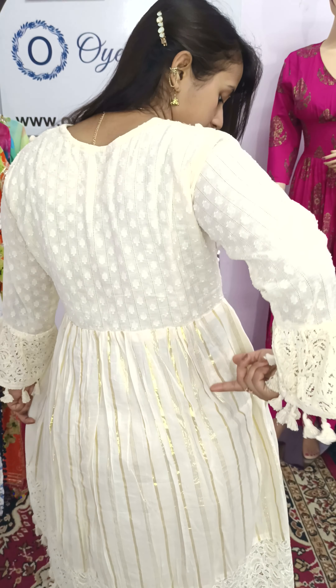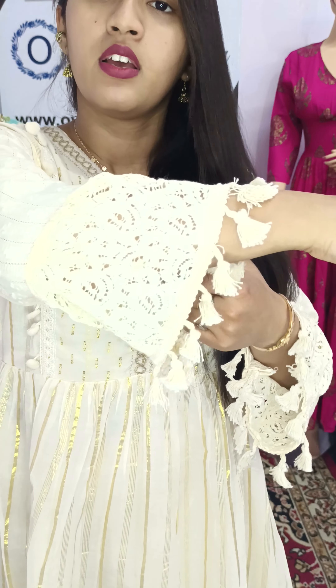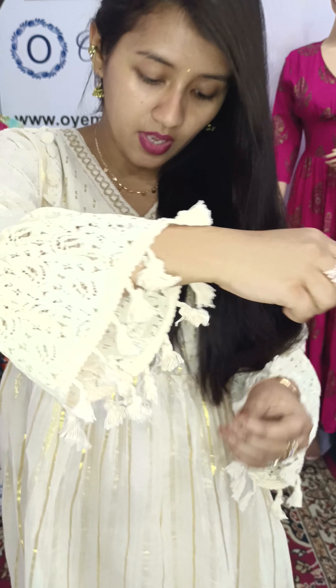I will show you the back. We have used jacquard fabric on the back, then we have used cotton weave fabric. What you can see here is the sleeve — we have used cotton embroidery fabric on it. Same as the bottom, we have used cotton embroidery fabric.